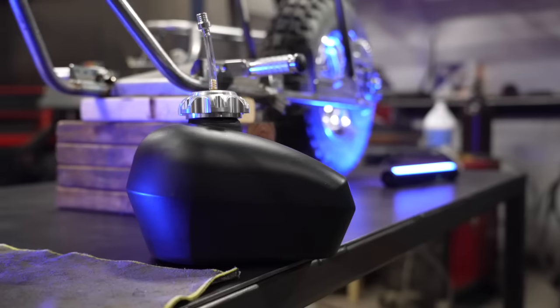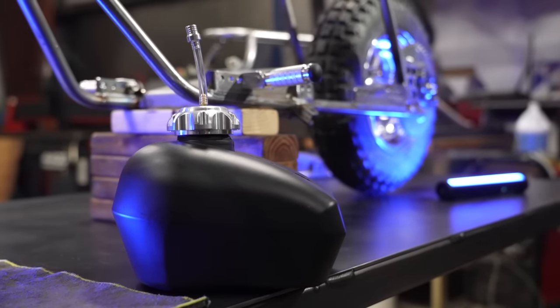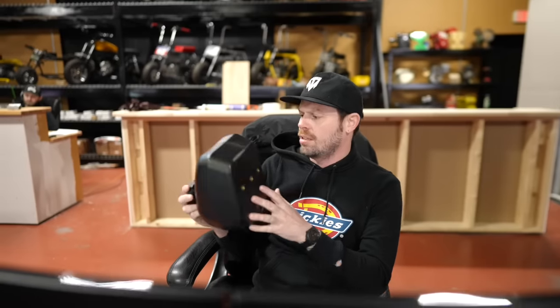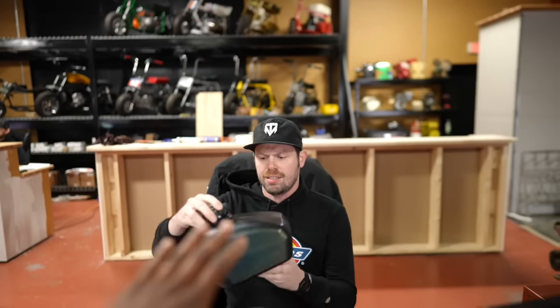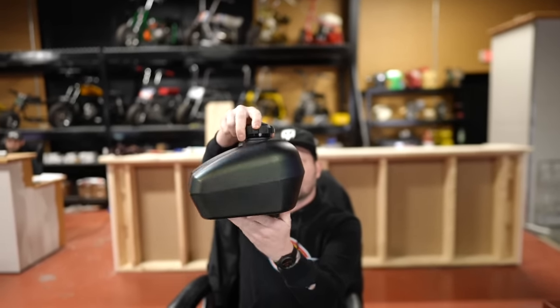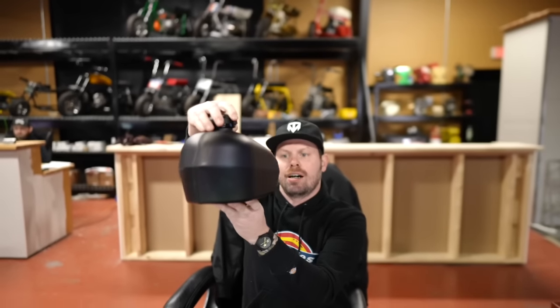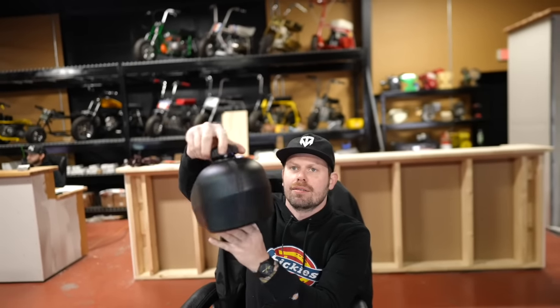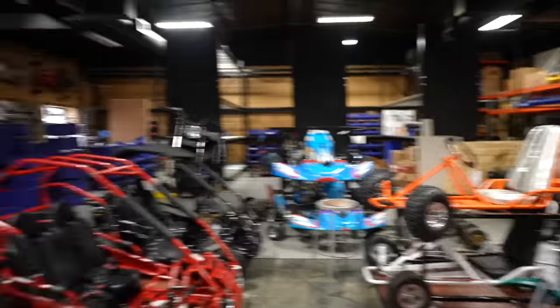It's plastic, really lightweight, it's awesome, holds a lot of fuel. I want one — how much, can I buy it? At gopowersports.com only for $79.95 you can have one too. Is it sanitized? Just buy a new one. Is that all it comes with? No, this will actually come with a petcock and the hardware to mount it as well.